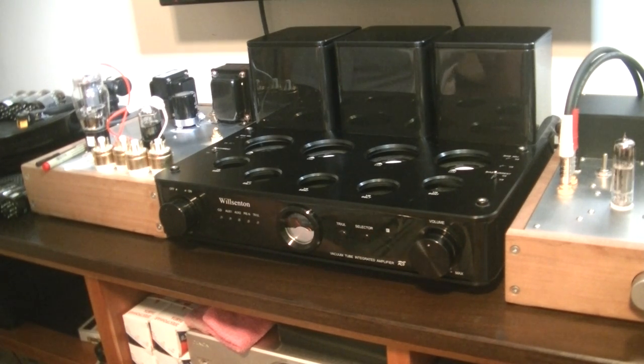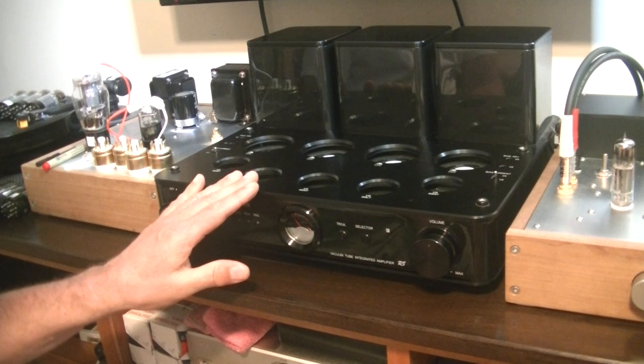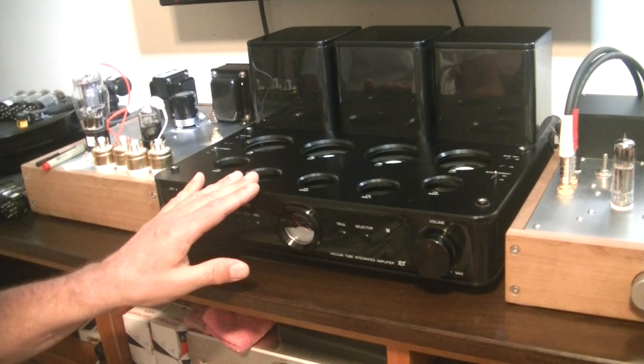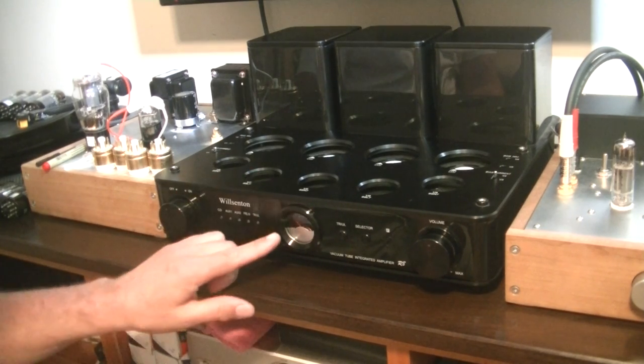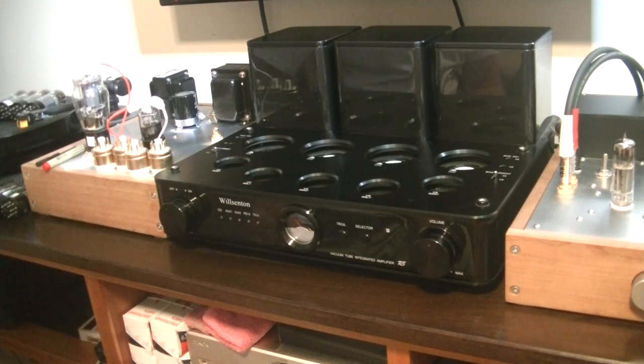Recently, I sold a nice quad of vintage EL34s to a customer, and I realized some people need a bit of instruction on how to set the bias on a push-pull amp. We're going to use the Wilsenton R8 for this demonstration, but the procedure is the same for most amps — with either a built-in meter, like the R8, or test ports where you hook up your voltmeter.